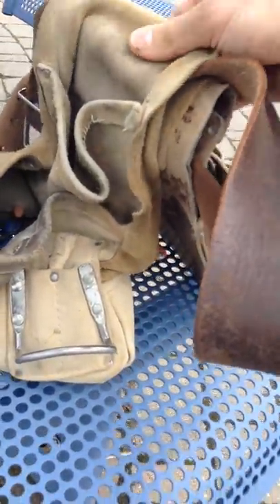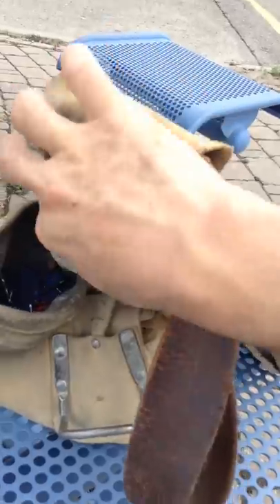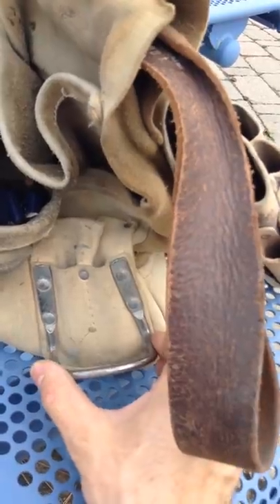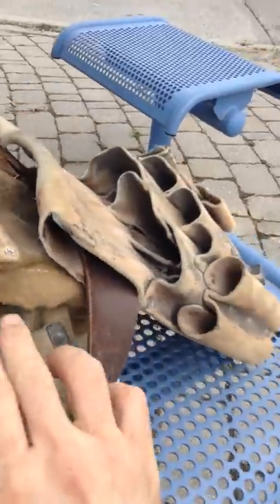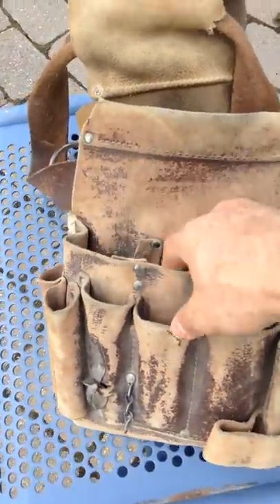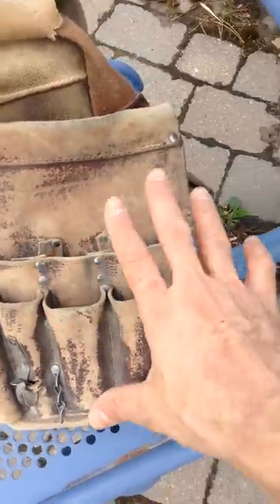The leather pouch is soft and comfortable. It has compartments for your bits, a holder for the hammer, and all the little slots you need to organize your tools.